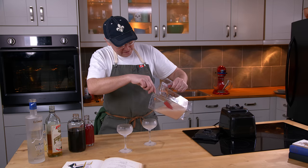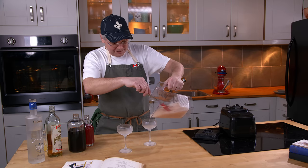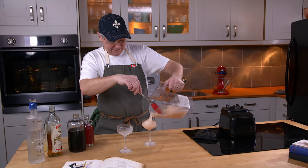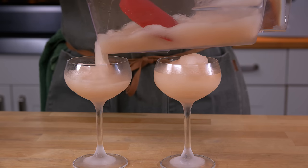So it's pretty soupy. I think I've got the right mix of ice, maybe. Get it in and we'll give it a taste. And into the second one.